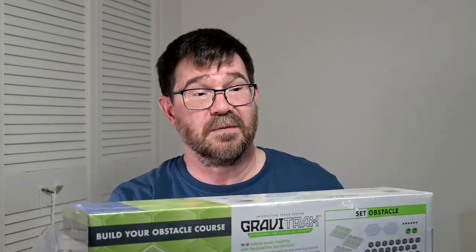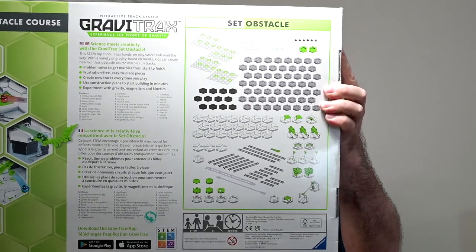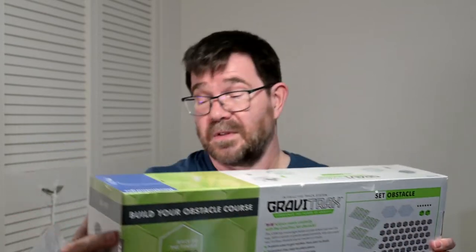You get everything that would come in a normal starter set. I'll show you the back of the box — this is all the contents. You get everything from a normal starter set plus a zip line, two spirals, a set of three transfers, a set of two trampolines including green angle pieces, and three pieces of the bridge set expansion, along with one extra long narrow track and one extra long slow track.